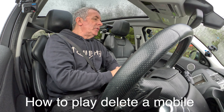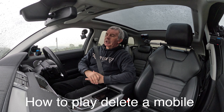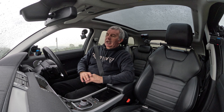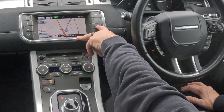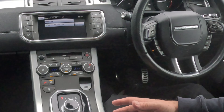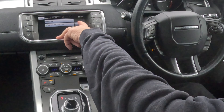I'll just show you how to delete a mobile from the Bluetooth audio system in this Range Rover Evoque 2016 model. At the moment we're on Sat Nav. If we click the Telephone button and there's nothing connected, it comes up with devices that you could connect to or delete. You'll see the only one at the moment is my phone, and there's Delete.